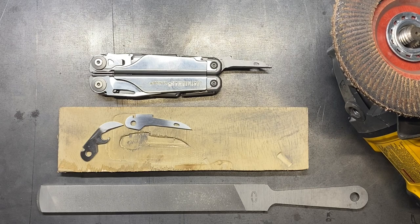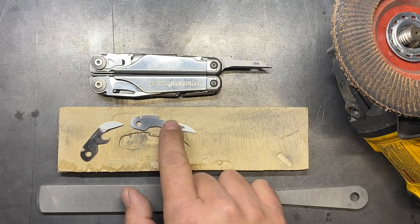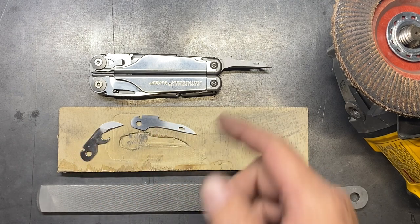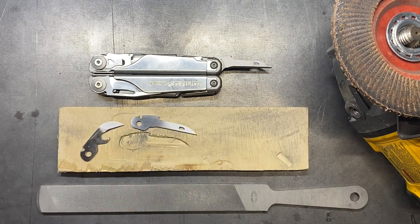Welcome back to the Tool Crib and the third installment of building the Super Surge. I've been working on the tools for this side and specifically I started out with the awl first. On this tool that's going to be going back into the tool set for this side, all I did was shape it down or sand it down with some 220 emery cloth.